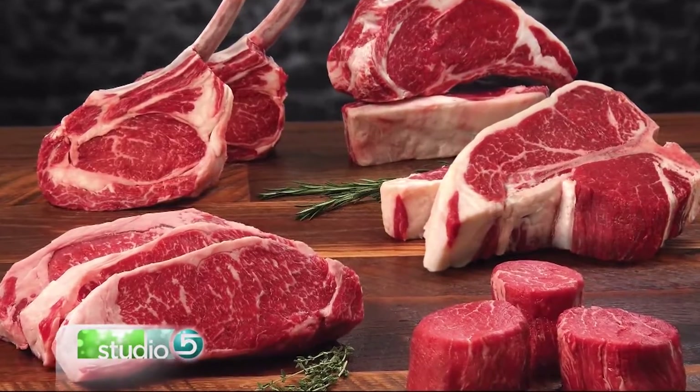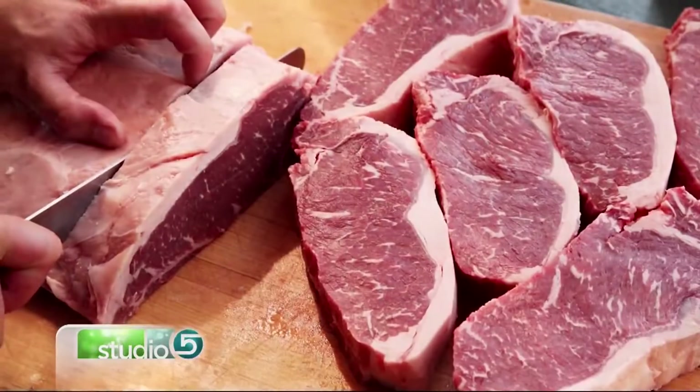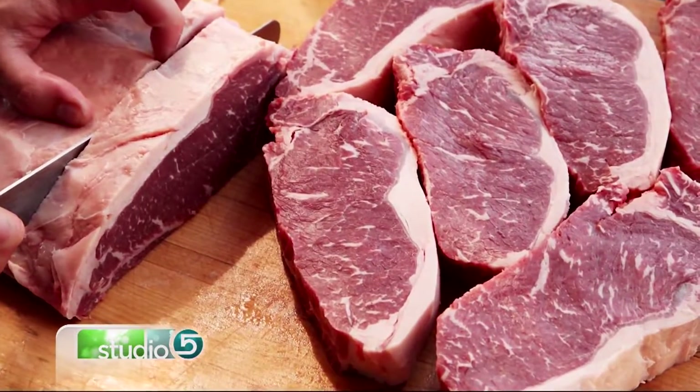First, you want to start out with a great piece of meat. One of my favorites is the New York Strip. You can get it in different thicknesses, so when you go to see the butcher, make sure you get at least a one to one and a half inch thick.